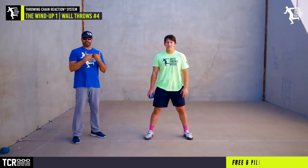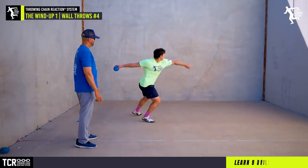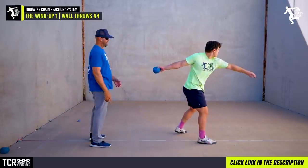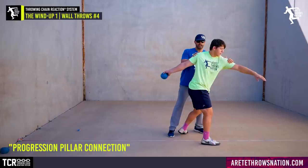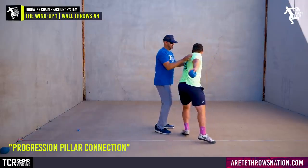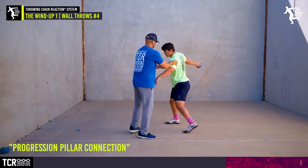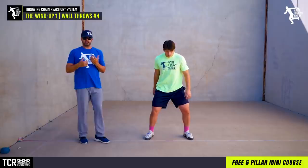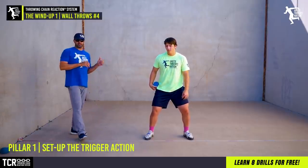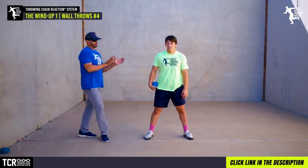With Karsten, one of the things we're working on is orbit — and you can see how we apply our system and how there are issues in his throw that become visible as we work through the basic progression. We call that progression 'pillar connection,' because we're always connecting each piece, looking at our triggers and our start, and piecing it all together. One of our huge things about the throwing chain reaction is that the setup is the trigger — and that sets up the entire throw.